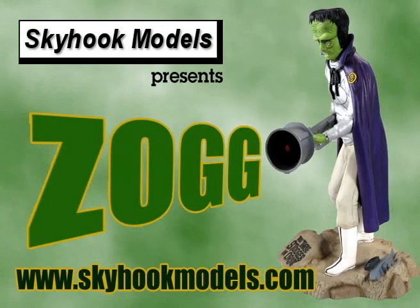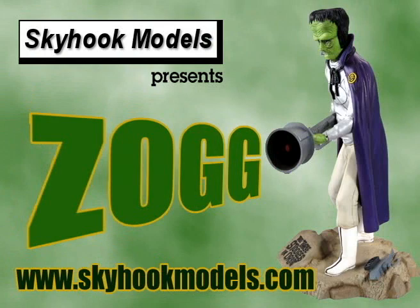You can find out more on this kit and many others at skyhookmodels.com. You can see more videos, reviews, and interviews at monstermodelreview.com, and you can find us on Facebook. I've been your host, Rob Madison — thanks for watching.